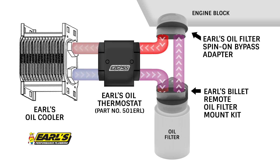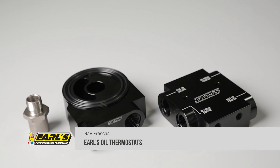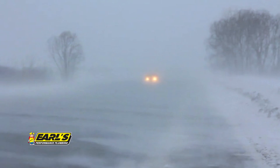Earls thermostats are ideal for regulating your engine's oil temperature when using an external oil cooler. These are perfect for automotive, marine, air-cooled, and towing applications, especially in cold climates where a quick oil warm-up is needed.